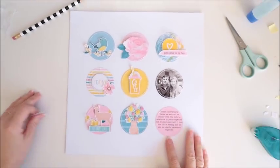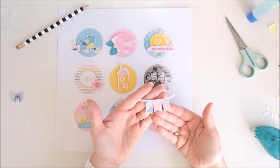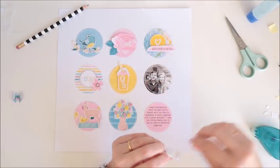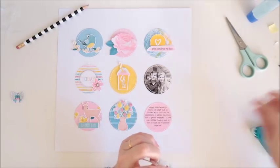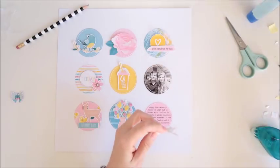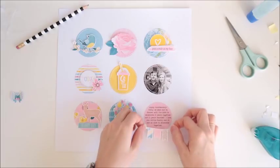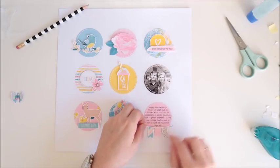Okay, now this bottom corner where I've got my journaling piece — I've just got this little banner with foam tape on the back so it's going to sit up off the page. And again keeping it really simple, but just by adding those foam pieces behind each printed embellishment it just adds that extra bit of interest to the page. I always love adding dimension.